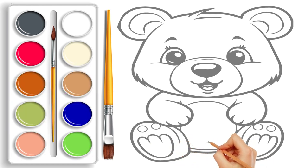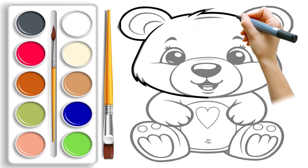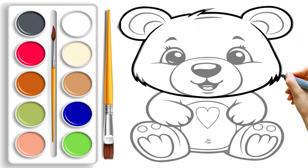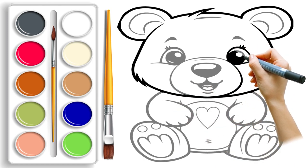Once our kawaii teddy bear sketch is complete, we will take a bold black marker and carefully trace over all the pencil lines. Watch as the teddy bear starts to take shape and come alive with each stroke of the marker.